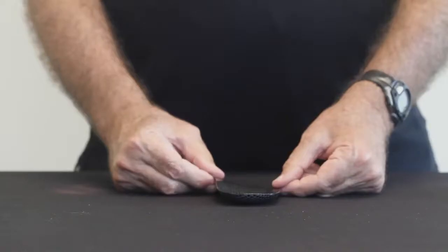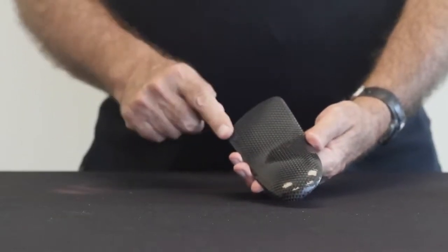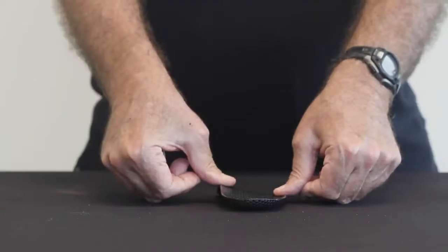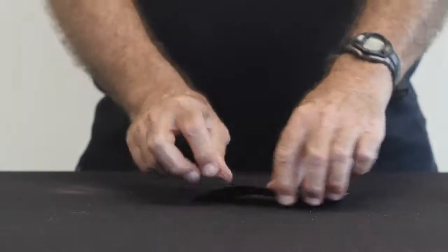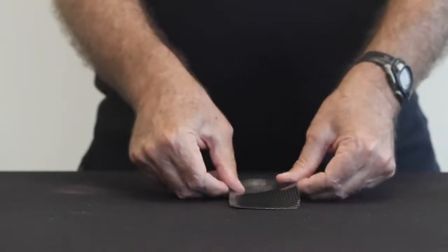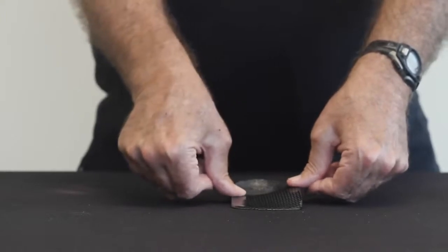We're going to start by evaluating a foot orthosis that has no post — no rear foot post, no forefoot post. Contrary to popular belief, this orthosis, even though it has no post, is quite stable on the ground or inside the shoe. This occurs because the front edge of the orthosis is flat and in total contact with the supportive surface, so that when the foot loads the orthosis, there's no rocking motion.